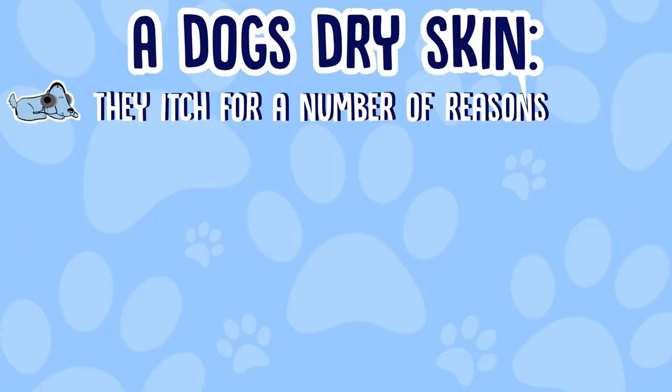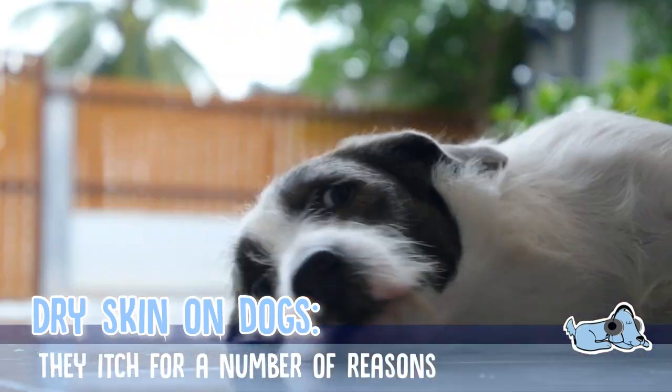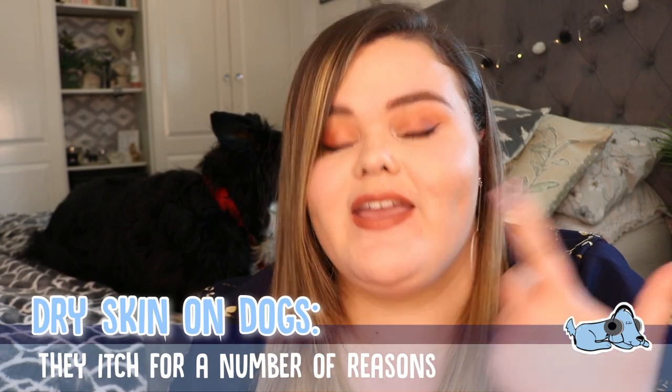To start off, it's important to note that dogs itch for a number of different reasons, not just because they have dry skin. Sometimes dogs can itch because they are bored or frustrated, so don't immediately think that if your dog is itching they either have fleas or that they have dry skin.